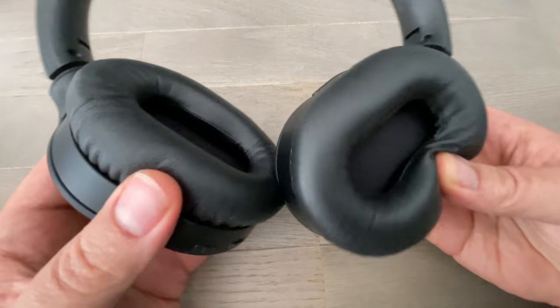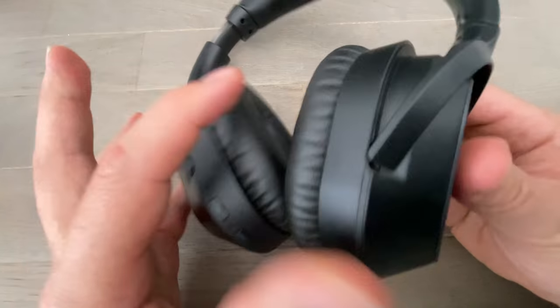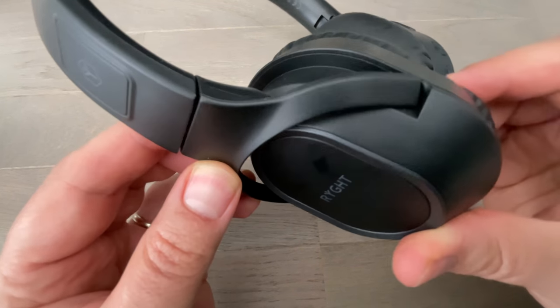C'est très agréable aussi à porter. Petite remarque concernant les oreillettes : si vous souhaitez écouter le son sans porter le casque, c'est possible. On peut donc tourner l'oreillette de cette façon. Par contre, on ne va pas aller loin. Regardez, je ne peux pas bouger beaucoup plus que ça.